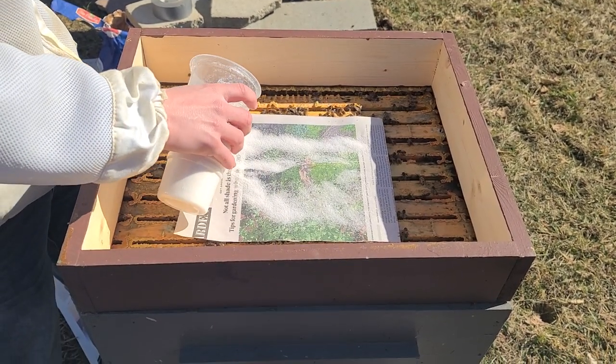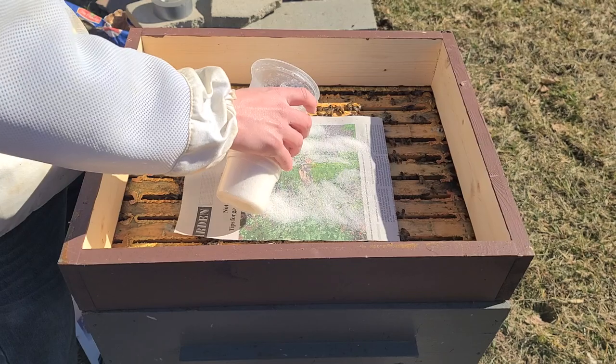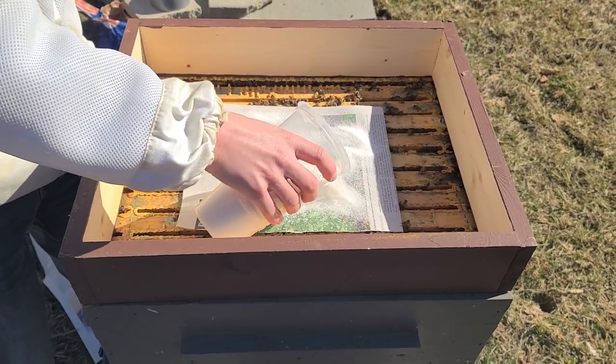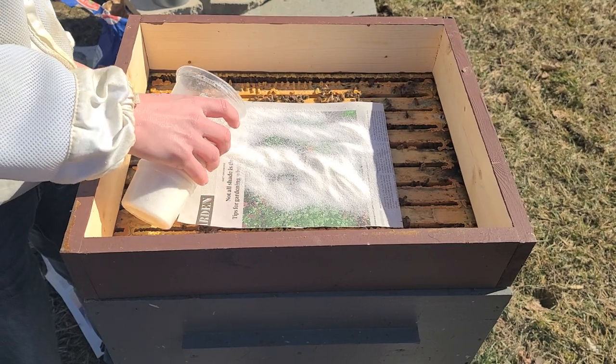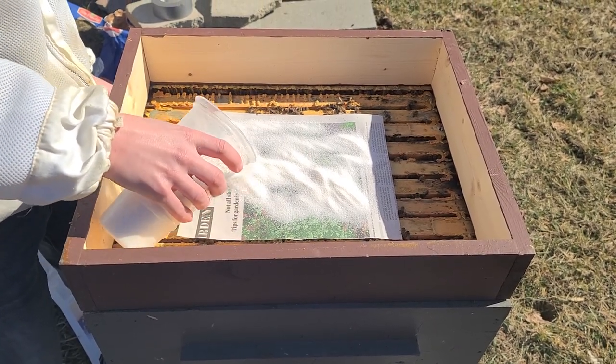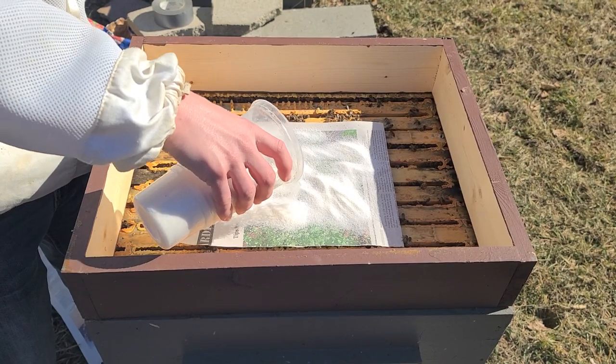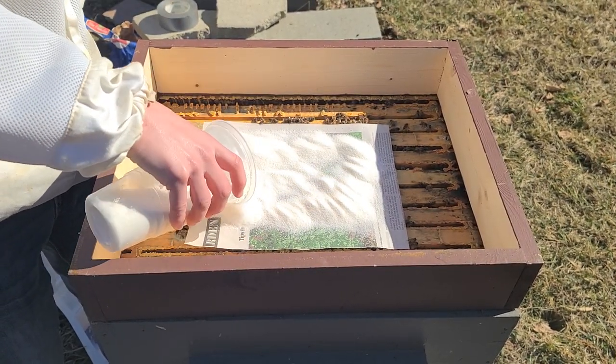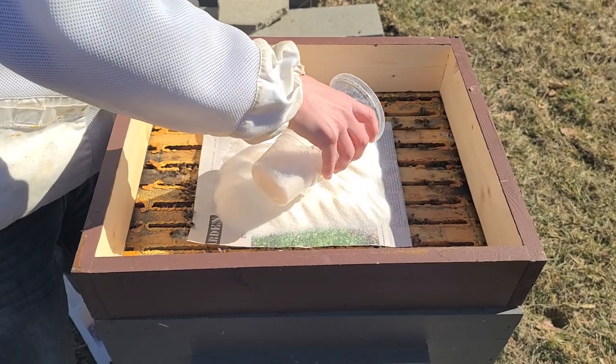Don't just dump it all on them right away. If you slowly add the pressure they'll go back down. We'll use maybe one or two McDonald's cups full of sugar and just pile it up like this.